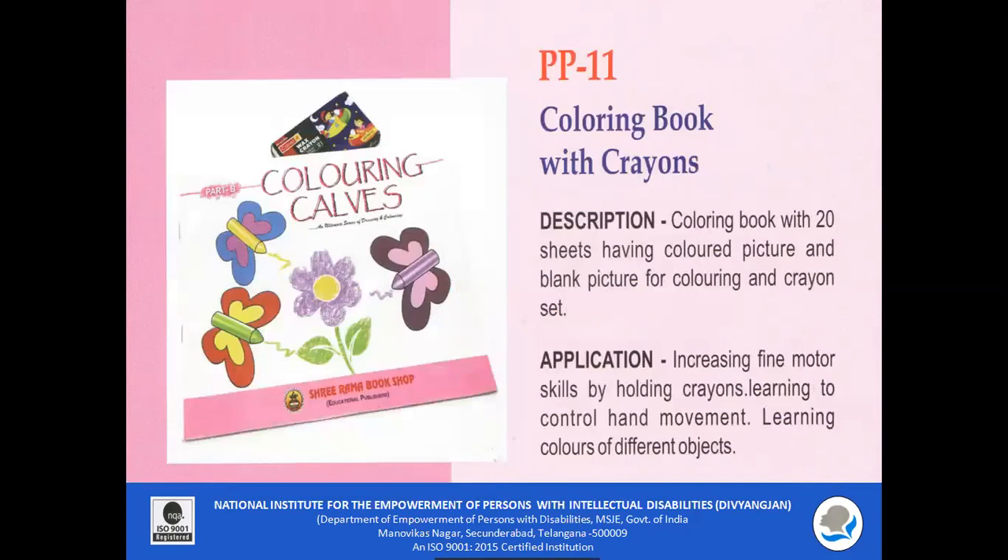PP11 — Coloring Books with Crayons. A coloring book with 20 sheets having a colored picture and a blank picture for coloring is included, along with a set of crayons. It increases fine motor skills, and children can learn to control their hand movement while coloring the pictures.